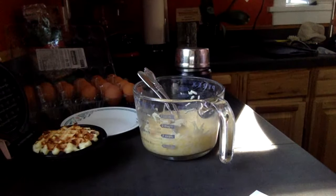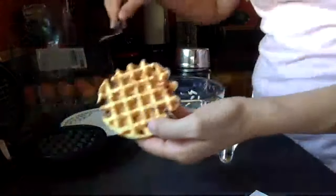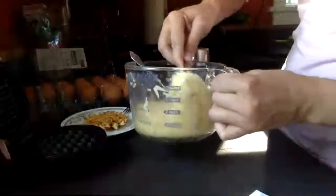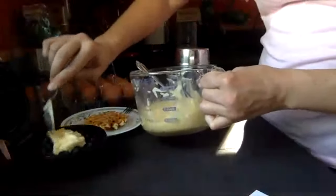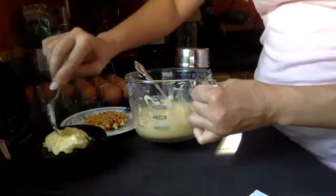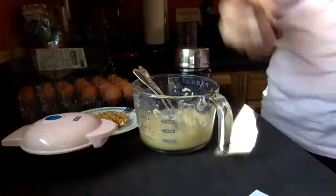There's our waffle! I've been using mozzarella but have been using cheddar for her. It's just cheese and egg — totally carnivore-friendly. The key is you don't want to fill it more full than that.